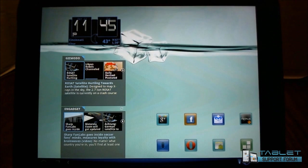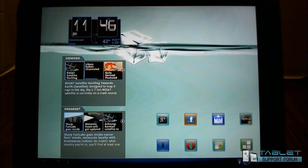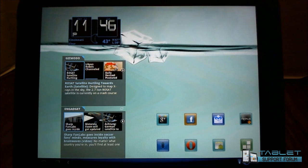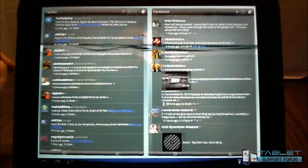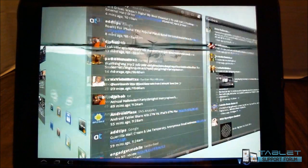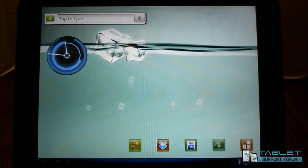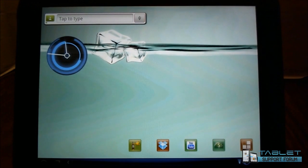Hello HP Touchpad users, this is Reverend Kyle, your Minister of Mobile Devices, with a video here to answer a very big question I've been receiving over the last couple of days: what theme are you using? Apparently some of you got wind of the previous videos I've done and have been rather curious as to how I got my setup looking the way it does.